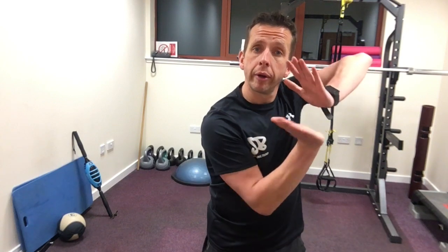Today we're going to look at ankle stability and give you a much more efficient foot strike when you're out running.